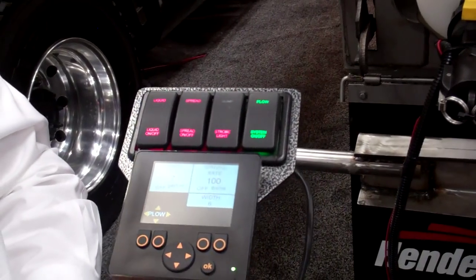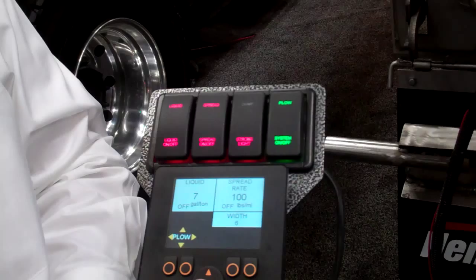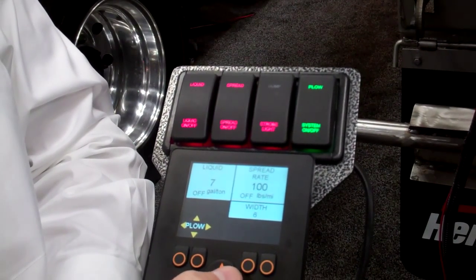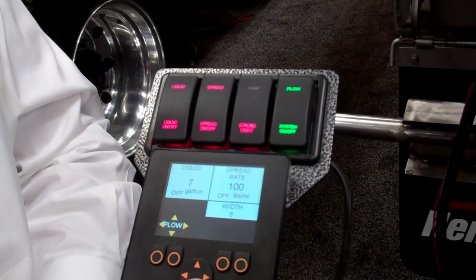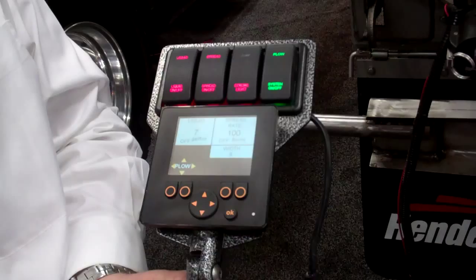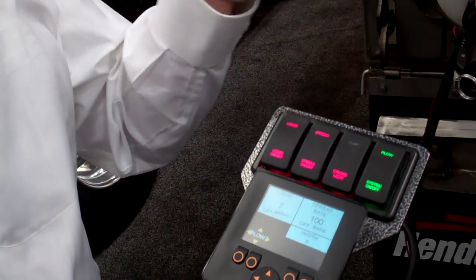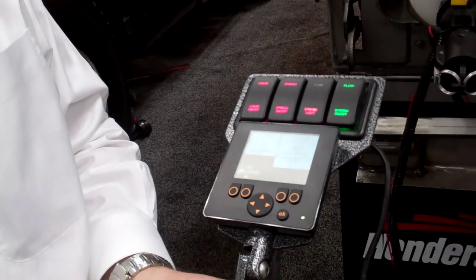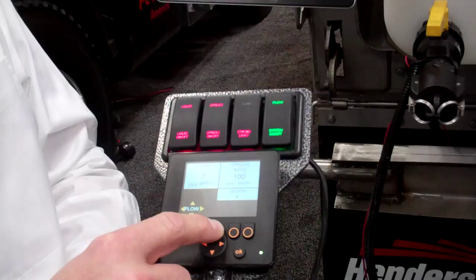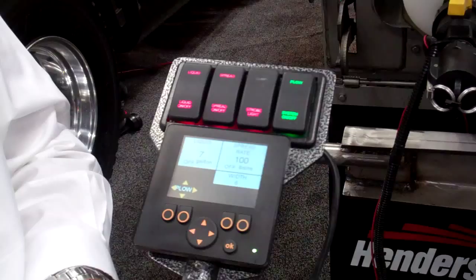Plow. Not only can you be spreading or operating your spreader, you just click this button and now you can operate the snow plow on the front of the truck. You can angle it left, angle it right, raise or lower. There are also some customer preferences you can add, such as auto lift — basically when you put the truck in reverse, it will automatically lift the snow plow. You can also do an inverse control: some people prefer up to raise, some prefer up to lower, and you can make that selection during your initial setup.